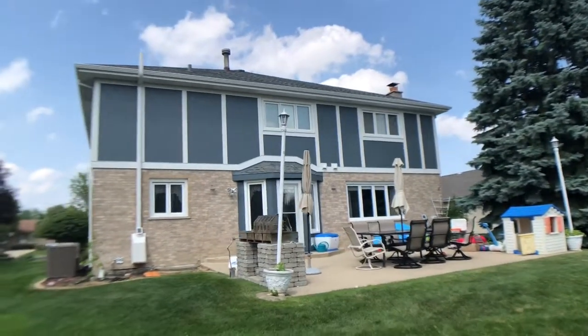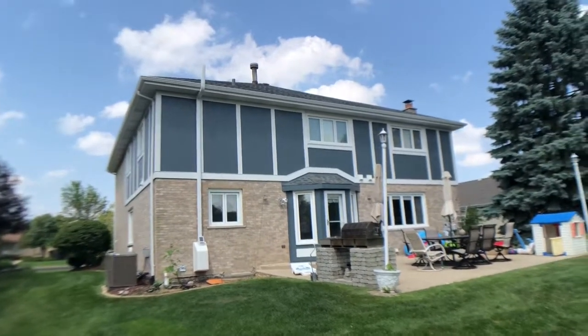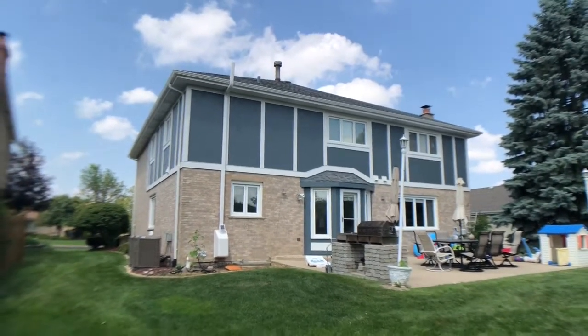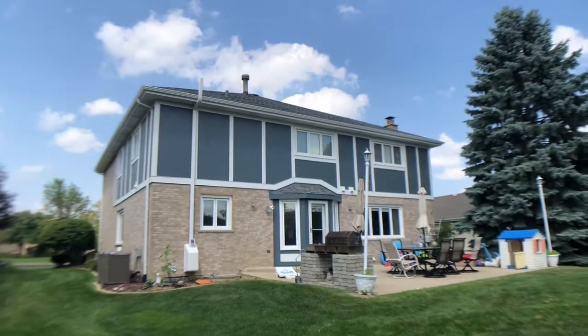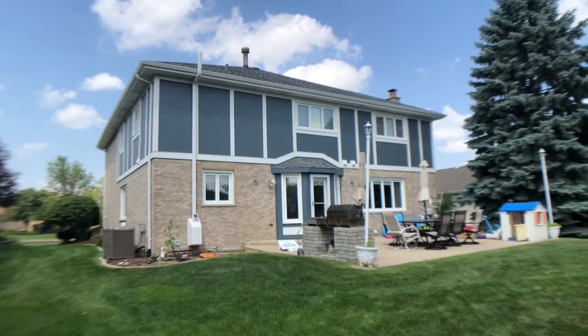I think it even looks better back here with the brick too. So please, if we could help you out with any of your roofing, siding, soffit, fascia, gutters, windows, doors, or attic insulation, please visit our website at www.StansRoofingAndSiding.com.